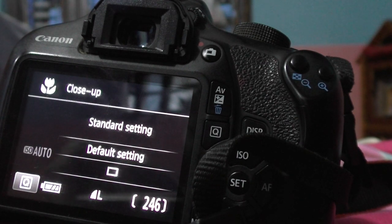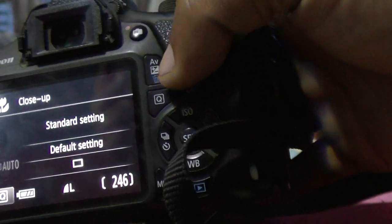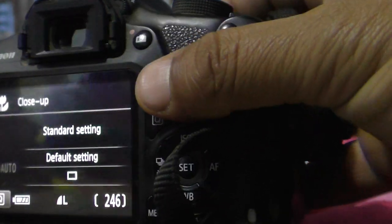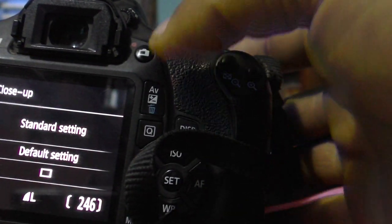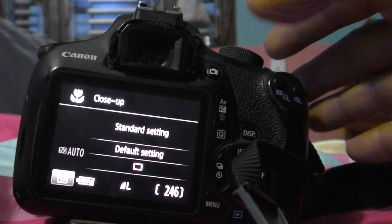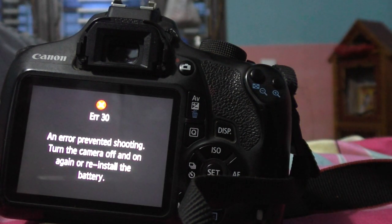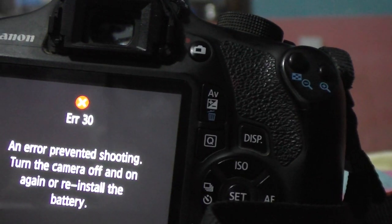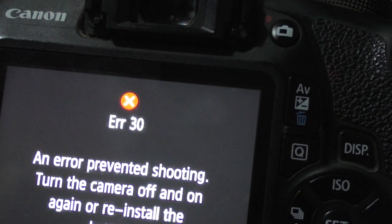The camera is in mode and when you press this button — the photo button — you can see the problem. When I press it right now, this error appears: Error 30. Error 33, Error 30 — it says error and stops shooting.